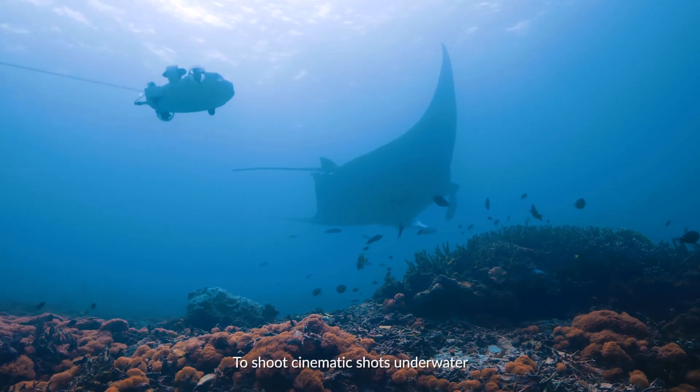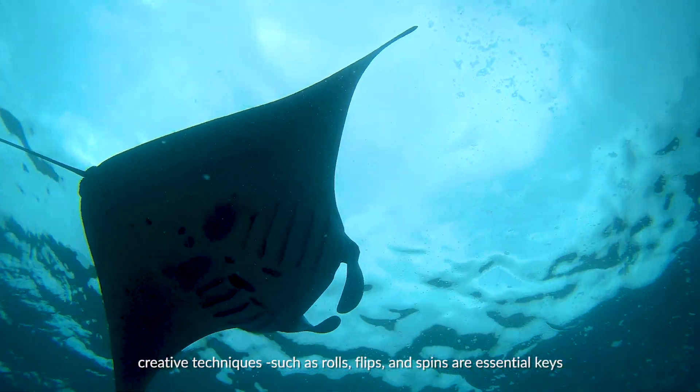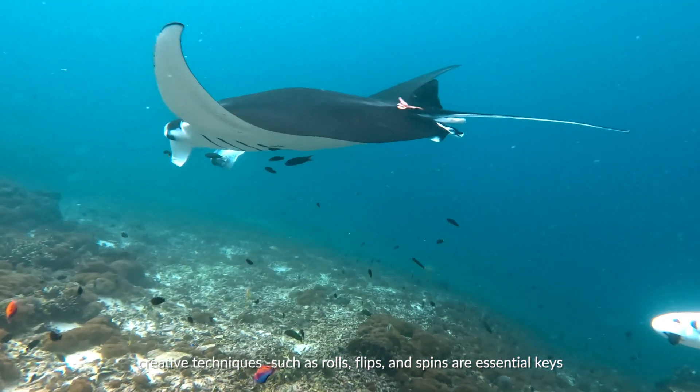To shoot cinematic shots underwater, creative techniques such as rolls, flips, and spins are essential keys.